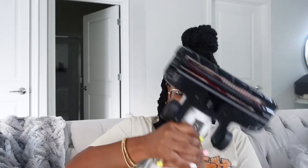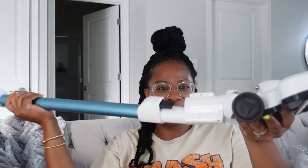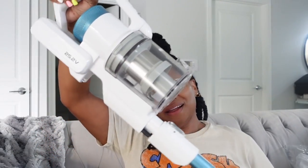I put this part on all wrong. This doesn't even go on here — I thought I was doing something! So this actually snaps on like so, and this goes on top of here. I really thought I was doing something. Boom — it still was easy to put together, three steps: snap it. It's so lightweight!